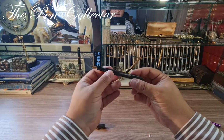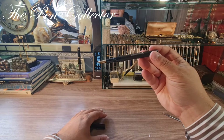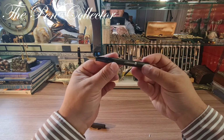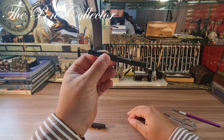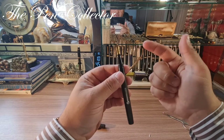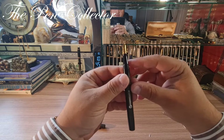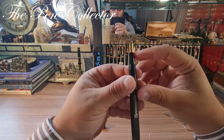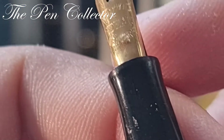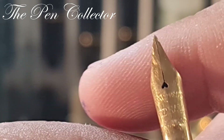Definitely it will take its rightful place among the other Watermans I have in my collection. I believe this is the second Waterman Ideal 52 in my collection. I will do its review in a few days because I'm quite curious to see how this nib performs, but it definitely has some problems — you can see some dents in it.